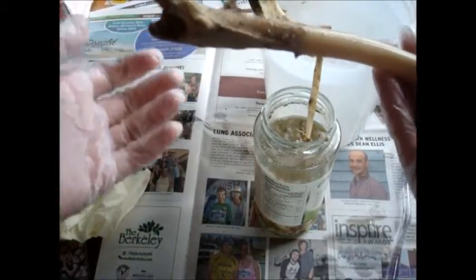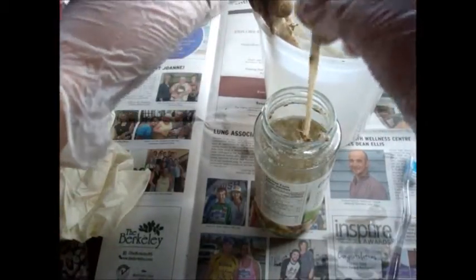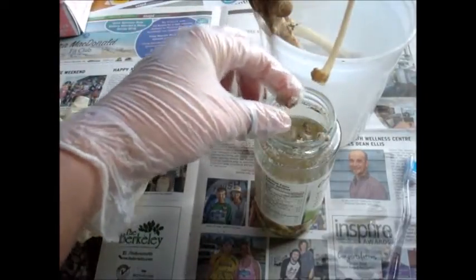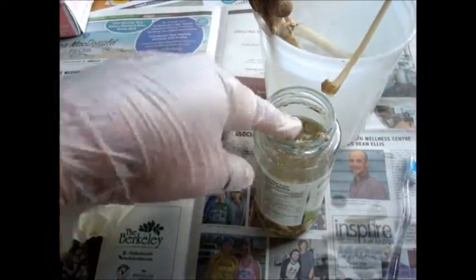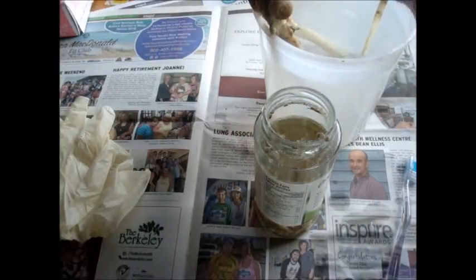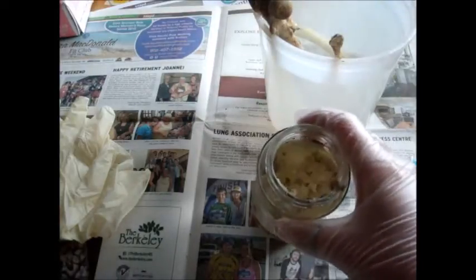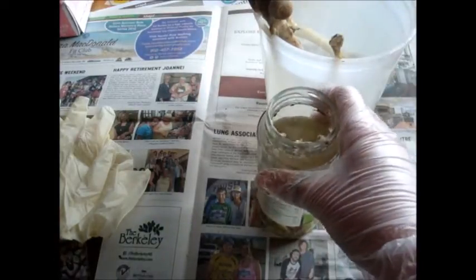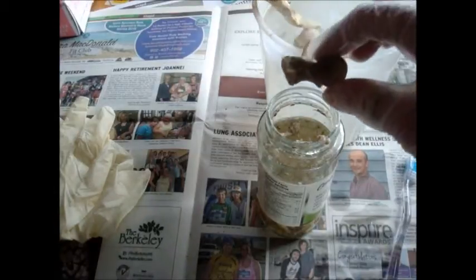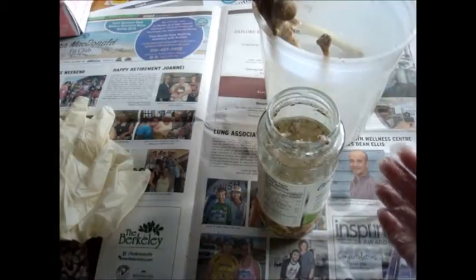That bubbling action of the peroxide will help to lift some of that dirt. It does remove mummification and it does remove dirt. So I'm just going to finish cleaning up his toe bones — I have all of his little toe bones in that jar. Clean them up, then flip the bones over, and put those ends in the peroxide for another couple of days and see how it goes.